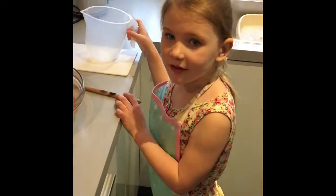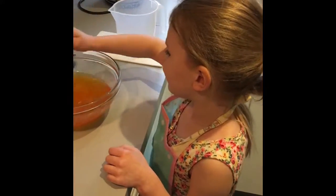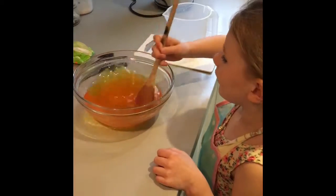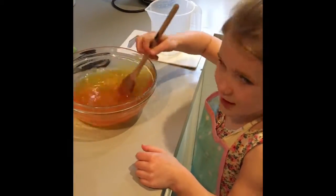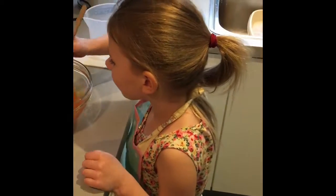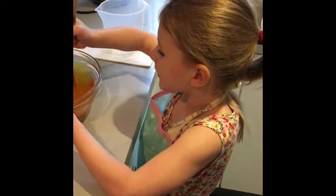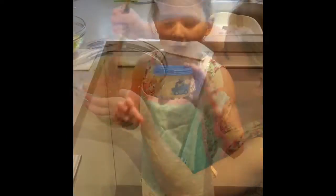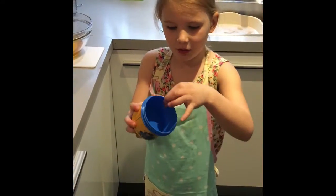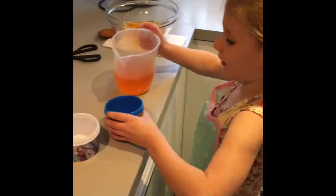Now it looks like jelly and we're going to stir it. It's a lot bigger now. So now I'm going to pour the jelly into the mould.